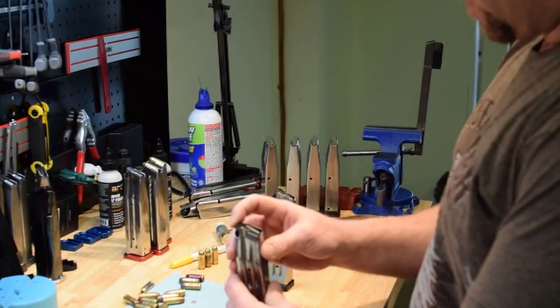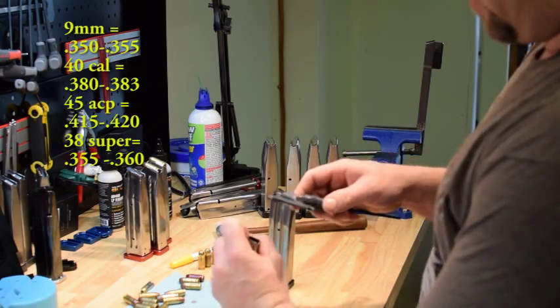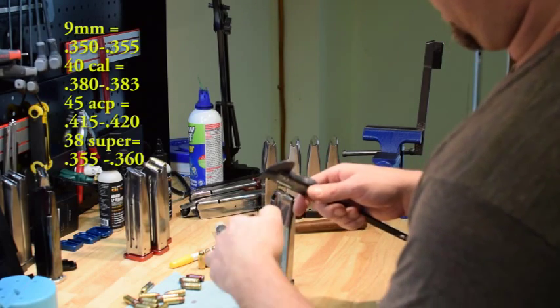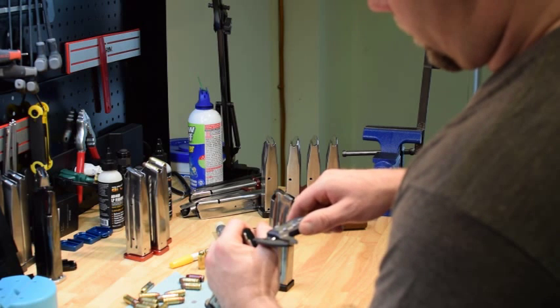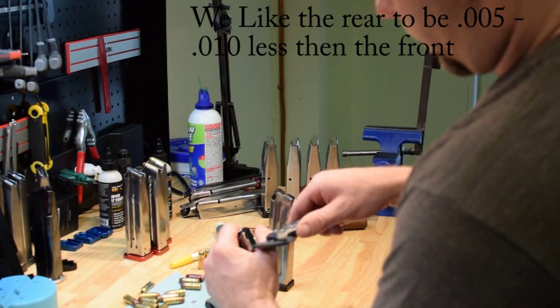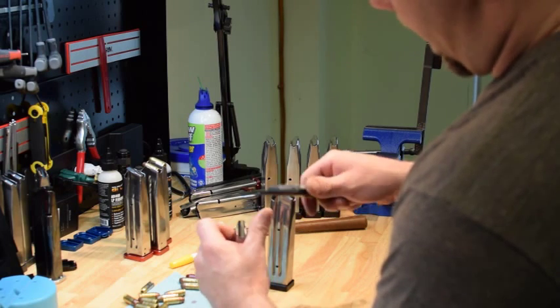So we've got a couple of mags here. What to check is on the feedlips. You can do this — it's a lot easier to do without the follower in here, but I can do it with the follower in here most days. The front of the feedlips have a certain spec for calibers — I'll put that spec up on screen. This one's just a little bit tighter than we like it in the front, and a little bit tighter than we like in the back.